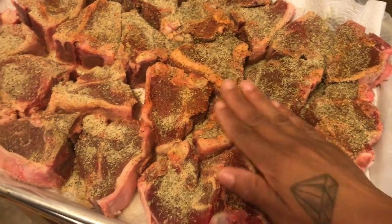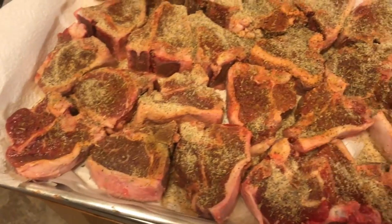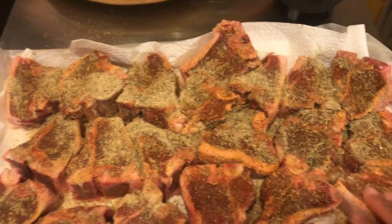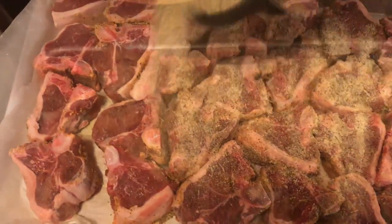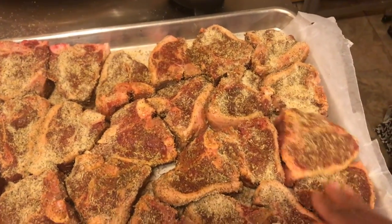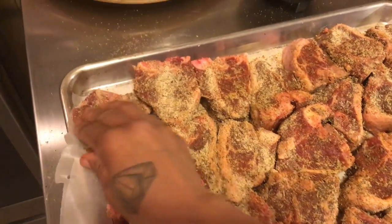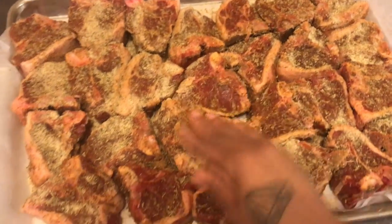We're going to give the lamb a good rub. You can do this and only marinate it for a couple of hours. I like to do mine overnight, especially when it comes to lamb. Let's get these flipped and season the other side. I got my fiancé over here in the corner making sure that these are getting done right, because this is his recipe. He cooks very good lamb, and this is the recipe I'm sharing with you guys today.